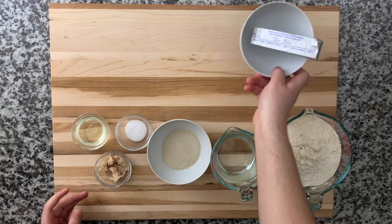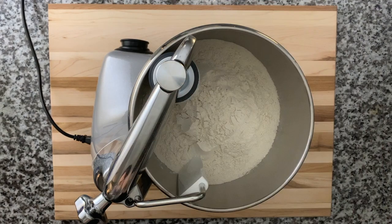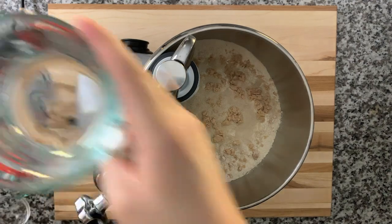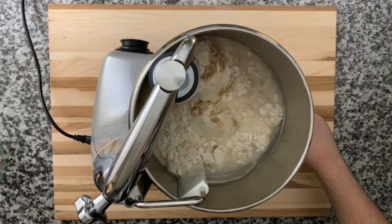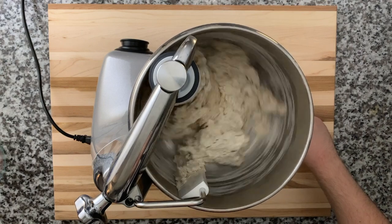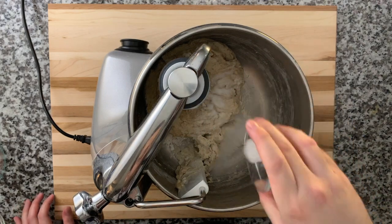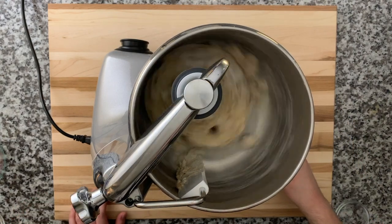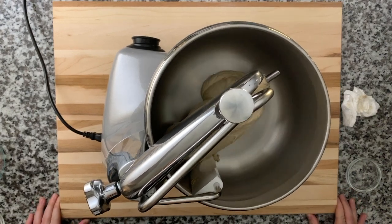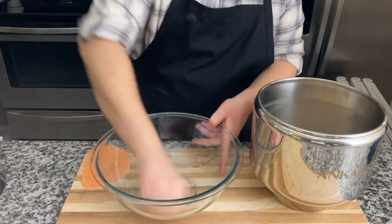Let's get started with making the dough. I'm going to grab my stand mixer and add my flour, sugar, yeast, and water, and mix this without the salt for a few minutes to get it to come together. Once it's kind of together, we are going to add our salt, and after the salt we're going to knead it for about five minutes until we achieve a nice soft and supple dough. It's a little bit sticky.